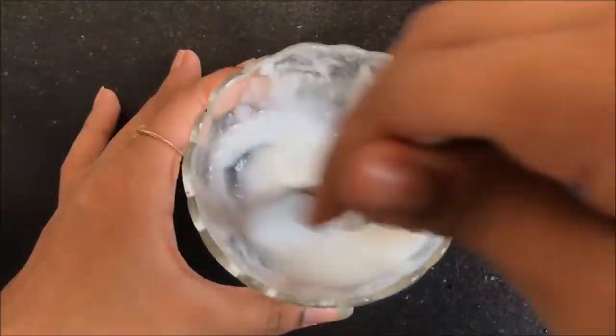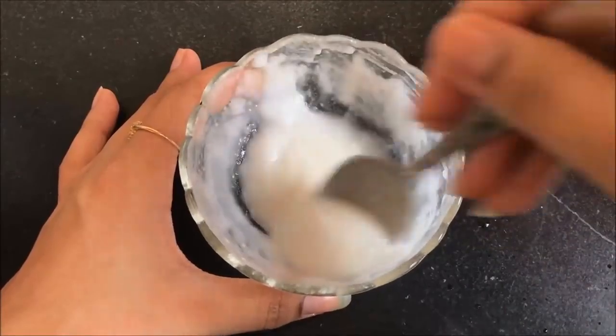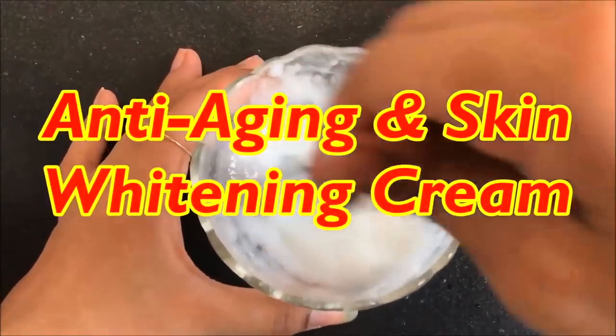Hey everyone, I'm Tan and welcome back to my channel. Today in this video I'm going to share with you how you can make your own anti-aging and fairness cream at home.